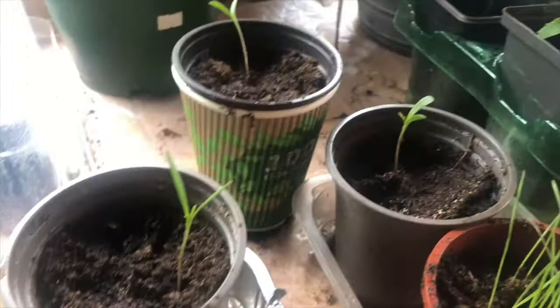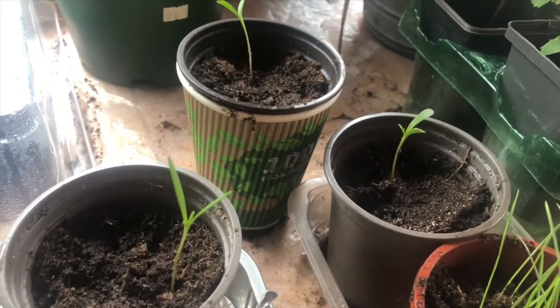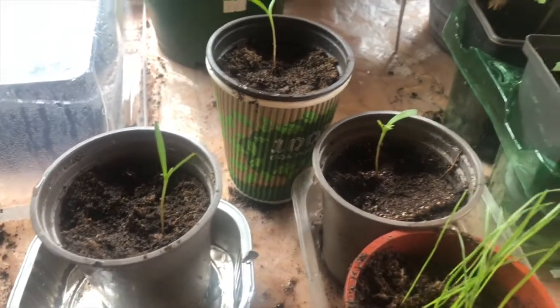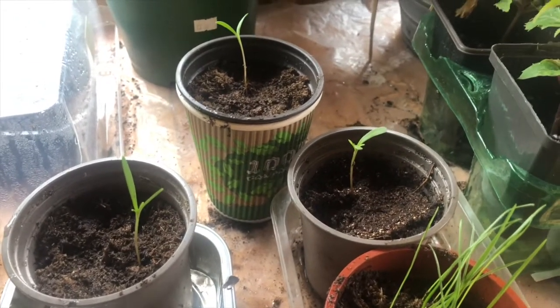But let's wait and see. For now they're potted out — let's see how they go over the next few weeks. Thanks for watching.